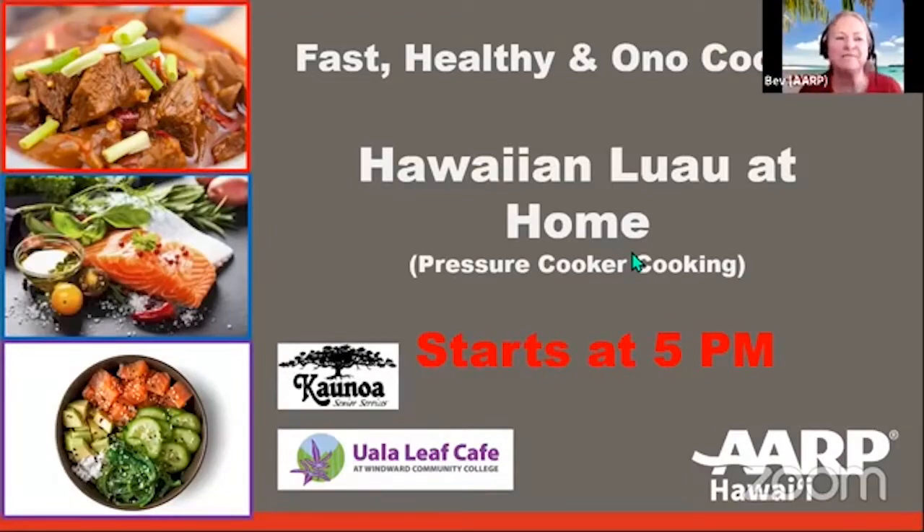Aloha everyone and welcome. My name is Bev Parker and I'm an AARP Hawaii volunteer. Tonight's Fast Healthy and Ono Cooking demo will focus on learning about pressure cookers as we make Kahlua pork and chicken long rice. I don't know about you but I'm hungry already. On behalf of our sponsors, Uala Leaf Cafe at Windward Community College, Kalnoa Senior Services on Maui, and AARP Hawaii — thank you so much for tuning in this evening.